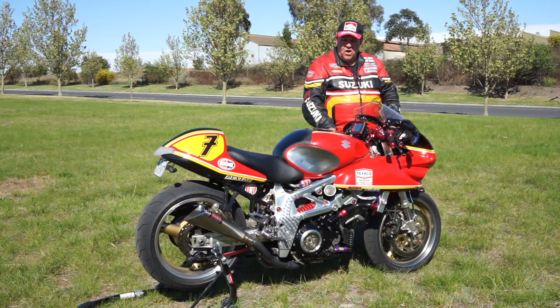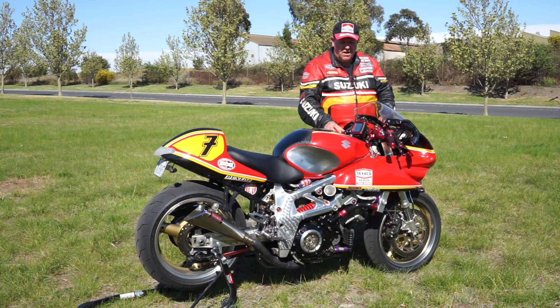We've got to remember that Barry Sheene never rode a TL1000 — he rode different types of Suzukis — but then again, this is just a custom bike.